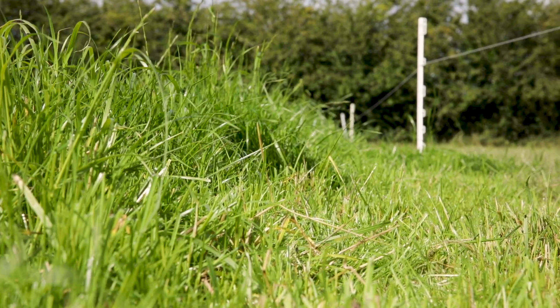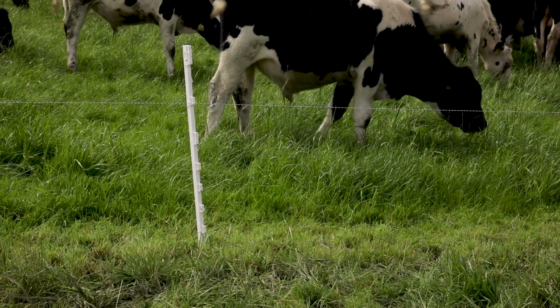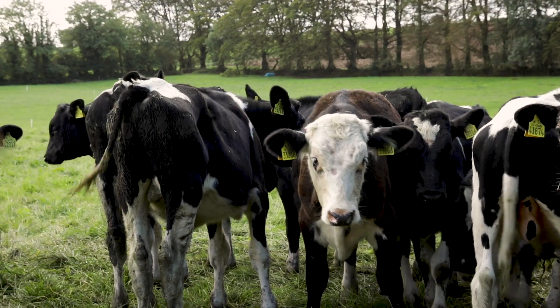We've improved our paddock management a lot since I started in the group. Normally we were moving cattle maybe every week depending on field size, but since last year I've put in a lot of paddocks — in total we could have maybe 40 or 50 paddocks over three blocks of land. This year for the first time we've started paddock grazing the young calves on the after-grass. We have two blocks with after-grass: the stronger group are on one block with 20 paddocks, moving every two days, while the younger group of calves are on 15 paddocks, moving every one to two days depending on the amount of grass and the weather.